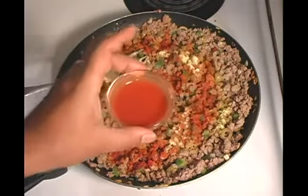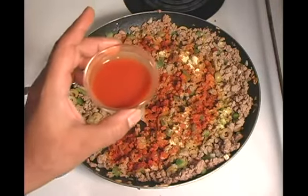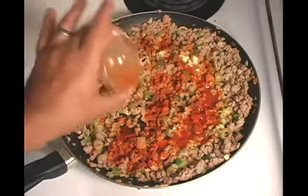And our third spice — and I call it a spice even though it's liquid — is a hot sauce. We're going to throw hot sauce in because, remember, this is spicy Spanish patties.